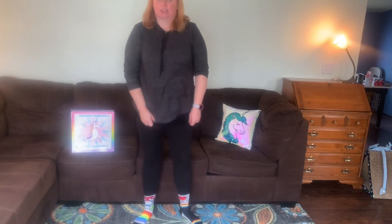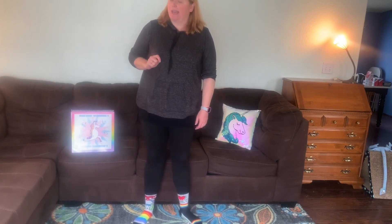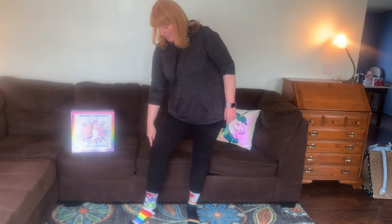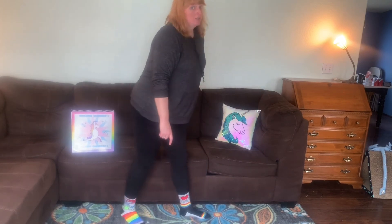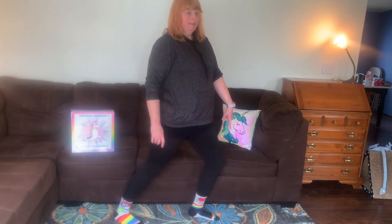All right, friends. That's a good stretch. Now, can you spell your name while you're doing it? We bent this knee. Now we're going to bend this knee. So turn this way. Bend your knee and put your hands up.